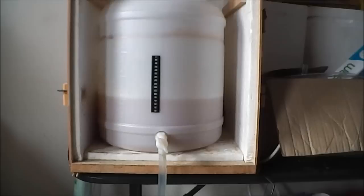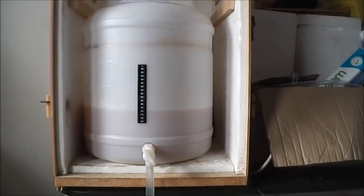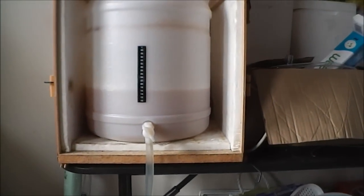Just a quick video of me transferring my beer from the fermentation barrel into the Rotokeg here via a siphon hose. Everything's been cleaned and sterilized, so I'm transferring it after four days.